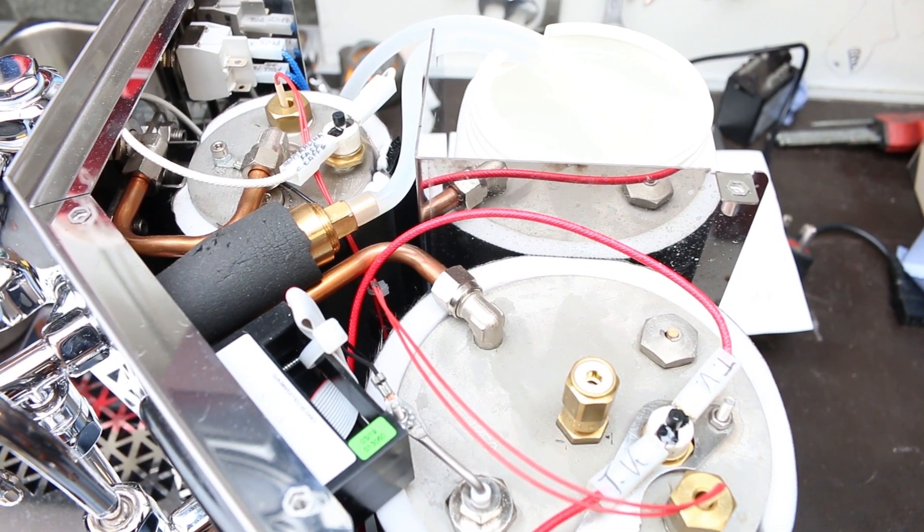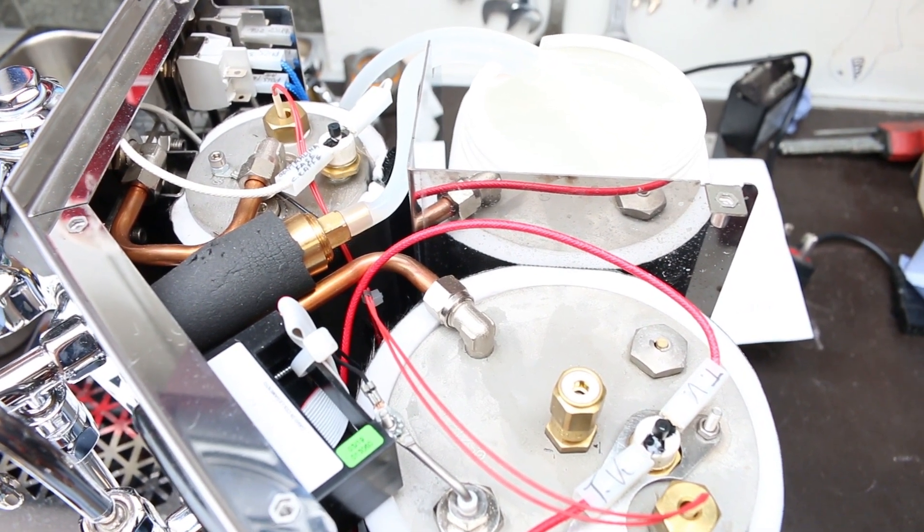It's a dual boiler machine. ACS are a company based in Italy, in Naples. They've done one other machine that we've stocked, called the Vesuvius, which is a very high quality pressure profile machine. We were interested in seeing what they were doing further down the ladder, so the dual boiler machine really interested us in having on board.